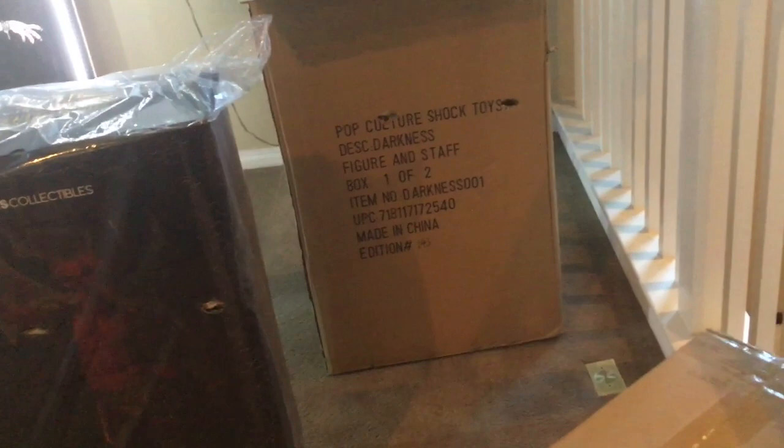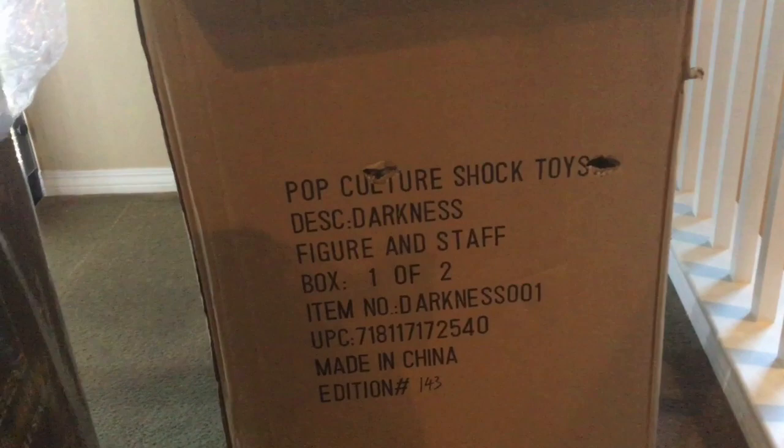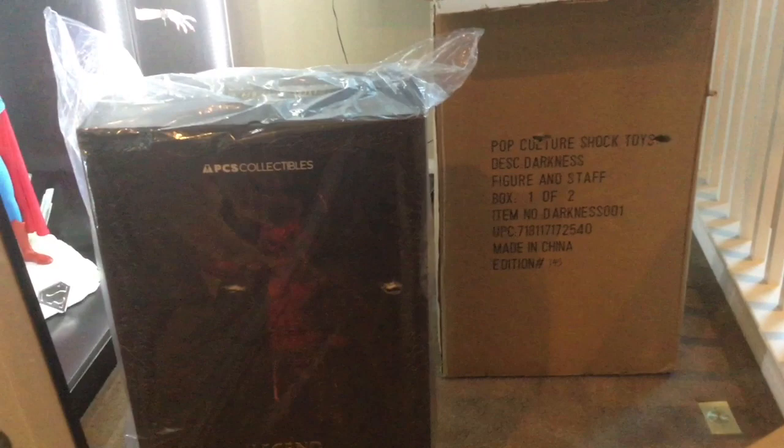So it comes in two boxes — vienen en dos cajas. This is the horns and the base — los cuernos y la base. And as you can see, there was damage on the box. Went right through — había daños. And we got the art box too. Anyways, how that happened? Well, it sucks — ni modo. That's crazy.